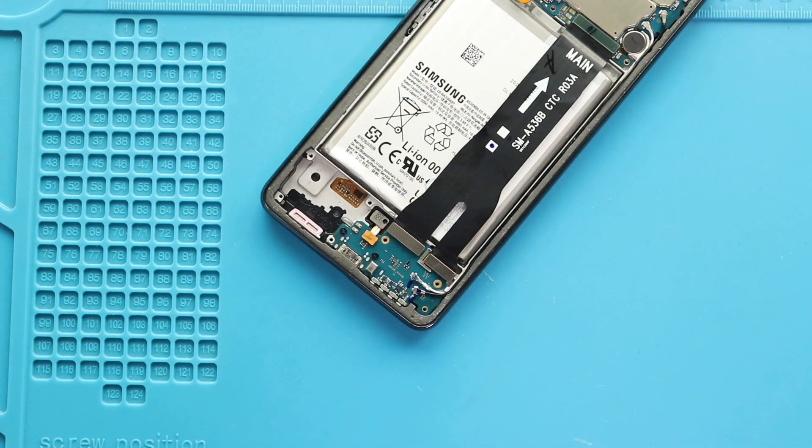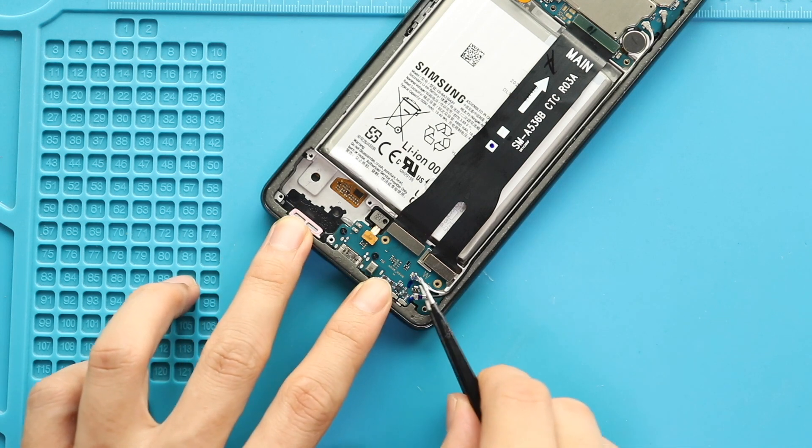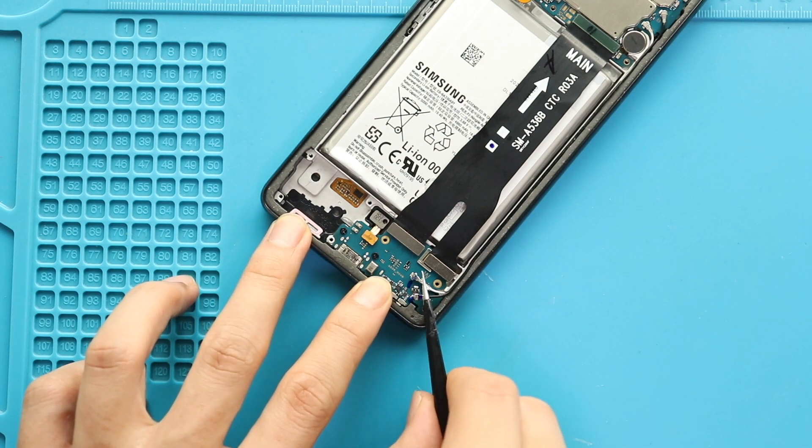Next, disconnect both antenna heads, two main connector plugs, and the touch ID camera plugs from the charging port board.